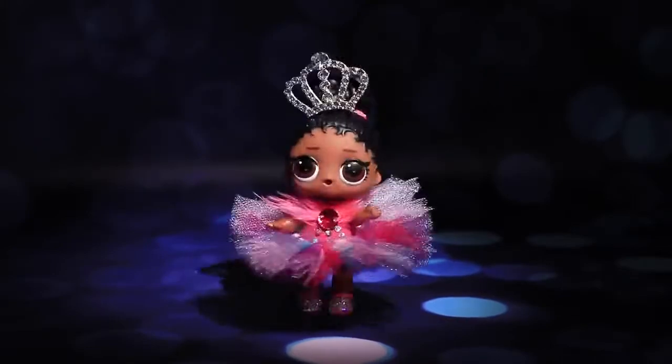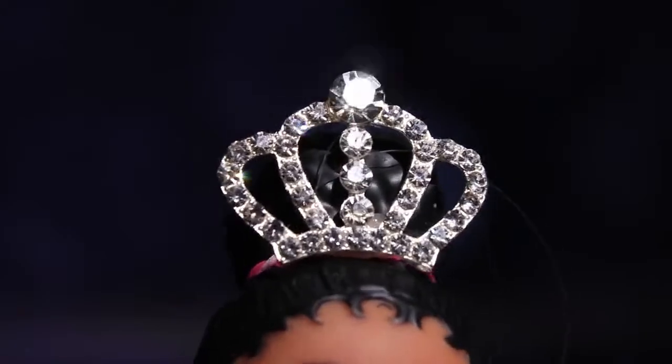The LOL doll turned into a real ballet queen! Baby ballerina! This dance is magical!